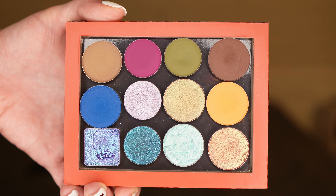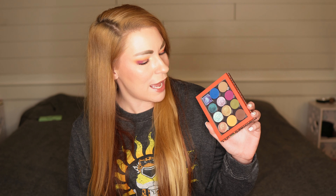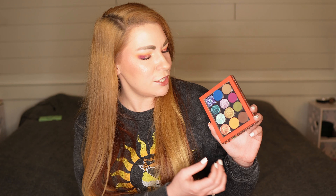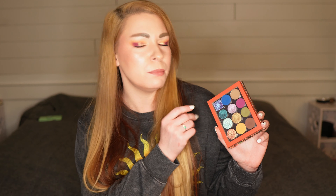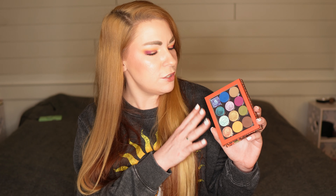This is a 12-pan eyeshadow palette. I have said many times I really like an even split between mattes and shimmers, so I made sure to have six mattes and six shimmers. The first row is nothing but mattes, then the second row has two shimmers in the middle, and the third and final row is all shimmer shades. I also tried to make color families in the columns — the first column has blues and purples with a neutral brown, the second column is more blues and purples, and the last two columns are more greens and neutrals like a darker brown and a mustardy yellow shade.